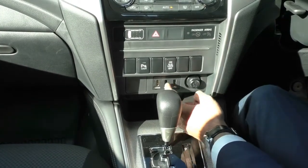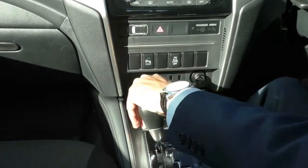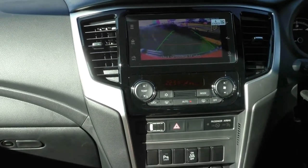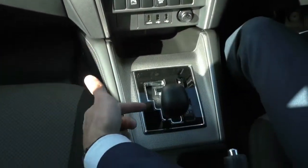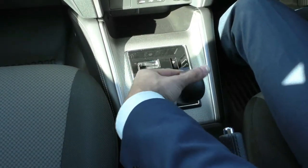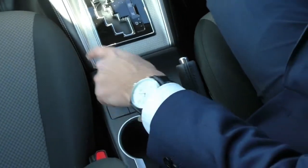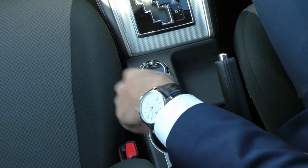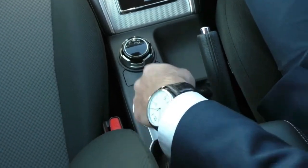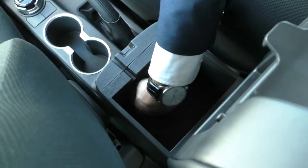You also get two USB inputs, an HDMI input, and a 12-volt socket for charging, plus a storage compartment. Putting the gear shifter into reverse brings up the reverse camera on screen — you can clearly see the rear bar and where the tow bar will sit. Flicking the gear selector right engages the sports shift system for manual up and down gear changes. Behind the shifter is the 4WD selector with two-high, four-high, and four-low settings. There are also two cup holders, a handbrake, and a leather-stitched centre console armrest with storage and a 12-volt socket inside.